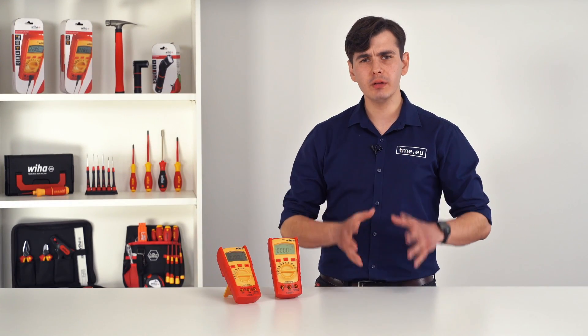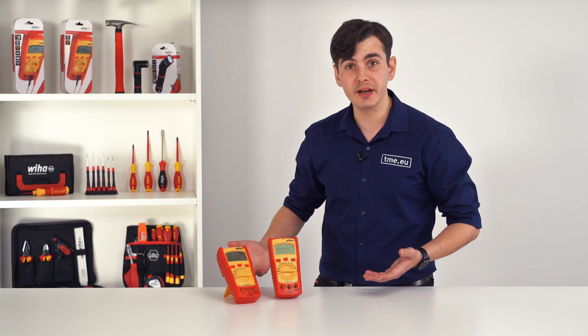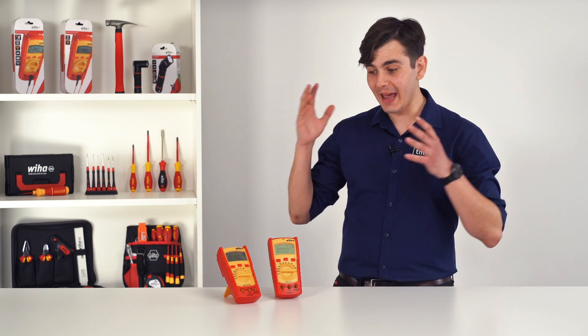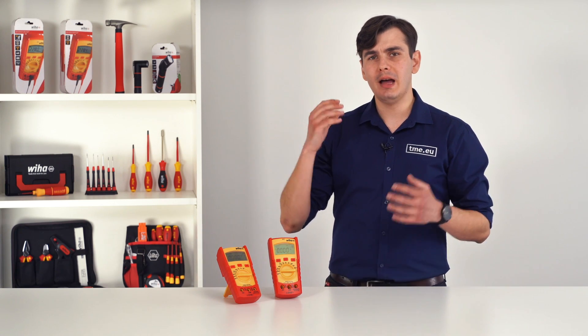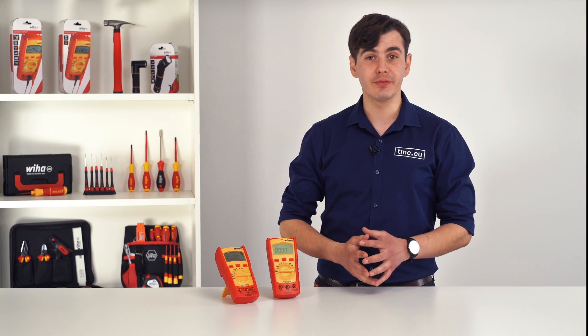Those two digital multimeters have all the measuring functions that you need. They are sturdy, they are functional, and they are certified. And finally, a multimeter from Wiha that you can add to your toolbox. I believe that this is just the start and we will see more from Wiha in the near future.